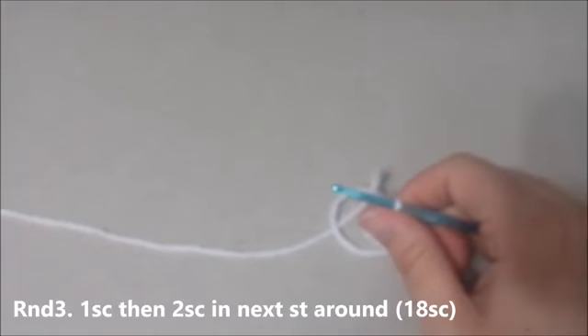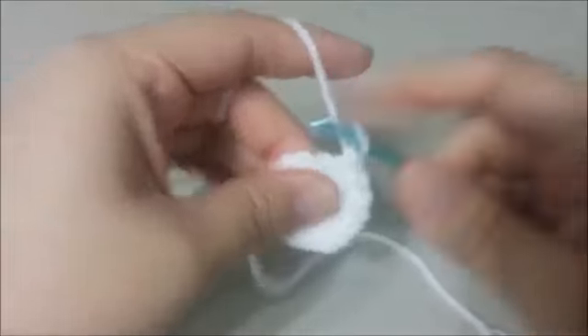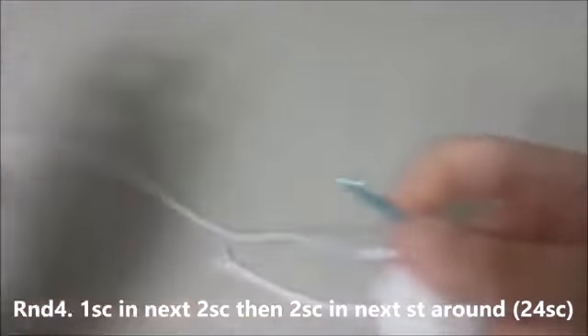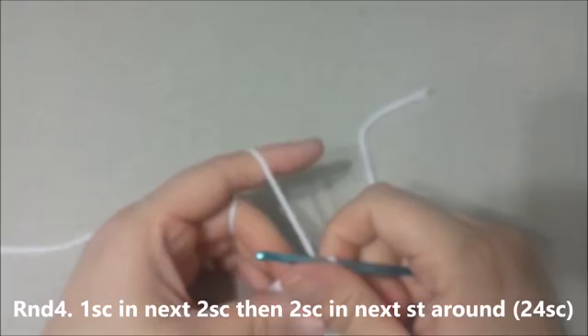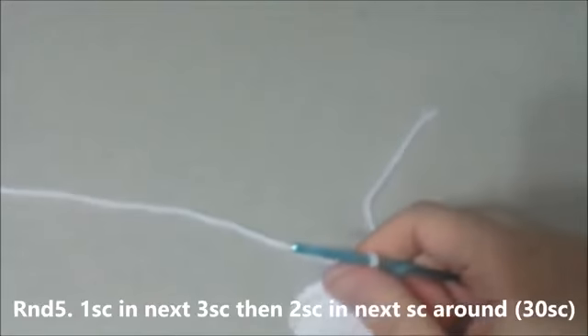Round 3: 1 single crochet in the next single crochet, then 2 single crochets in the next single crochet around for 18 single crochets. Round 4: Single crochet in the next 2 single crochets, then 2 single crochets in the next single crochet around for 24 single crochets at the end of round 4. Round 5: Single crochet in the next 4 single crochets, then 2 single crochets in the next single crochet around for 30 single crochets.